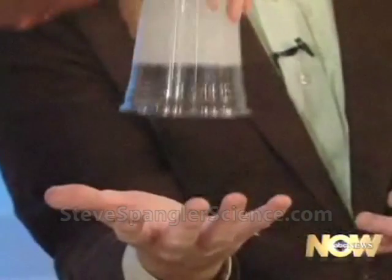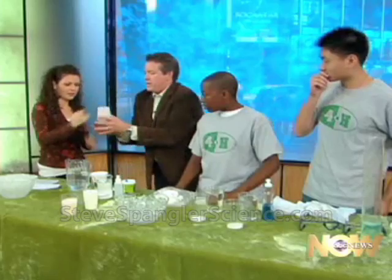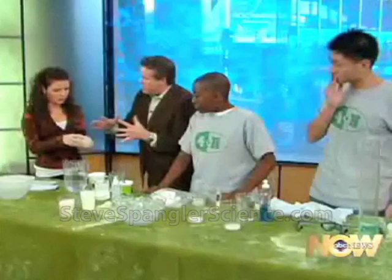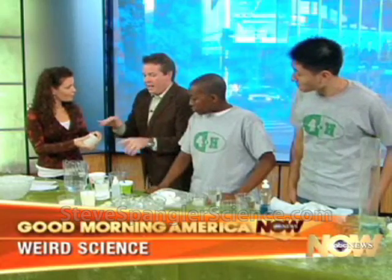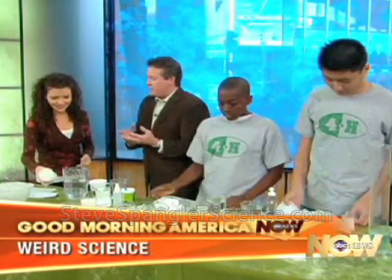Isn't that very cool? Not only does it hold onto the water, but if you let the water evaporate — put it on a tray, push it out, let the sun evaporate it — that powder would come back and you could do it again. It's been in diapers since about 1962.